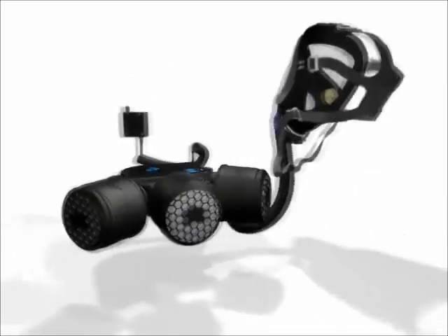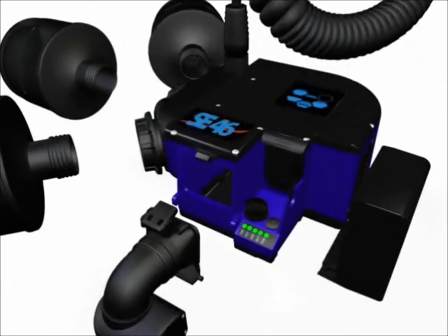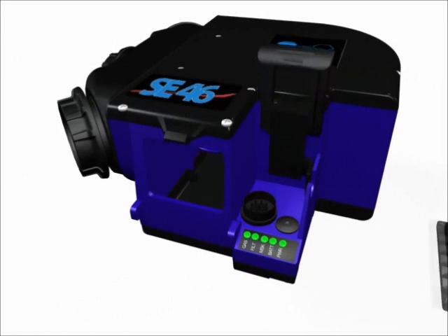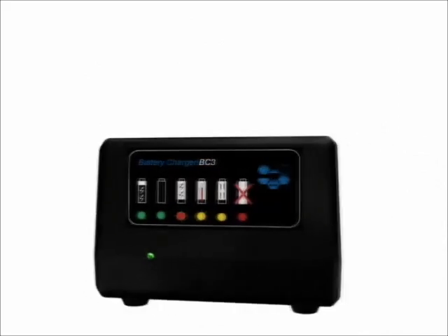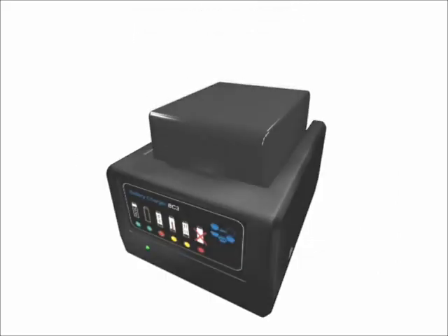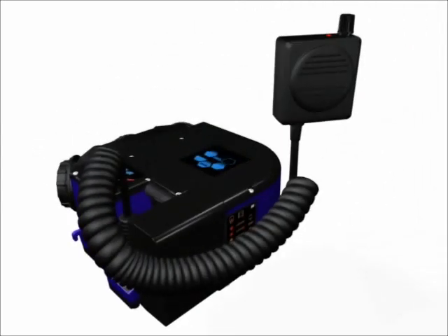The SE46 is a fan-driven positive pressure respirator specially designed for demanding work. The central part is the fan unit. The powerful battery drives not only the fan, but also the microprocessor inside. A fully recharged battery will last up to four hours at moderate work. The SE46 is operated by a single button. The display tells you everything is functioning normally. A loudspeaker lets you make yourself heard loud and clear.